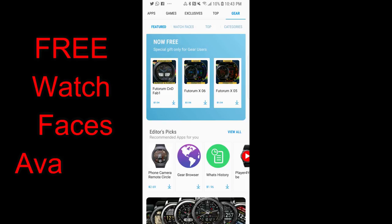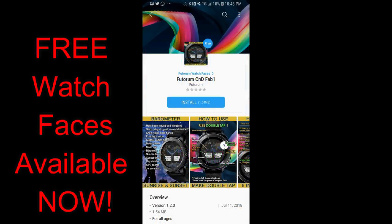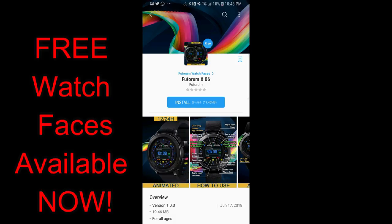Hey guys, welcome back to Jibber Jab Reviews and thanks for taking the time to check out this latest episode. In today's show, I wanted to let you guys know about another sale that's on right now in the Samsung Galaxy App Store whereby you can pick up three watch faces completely free, and the best part about these ones is that there's no countdown timer on them.